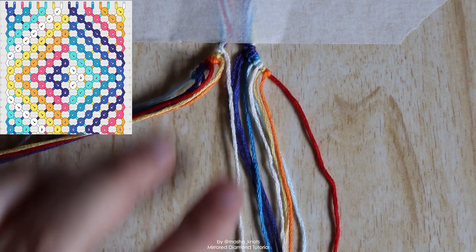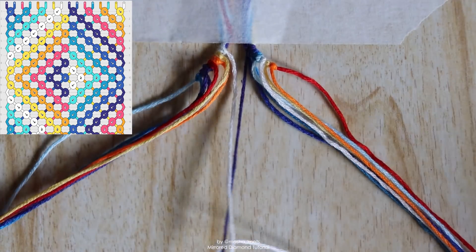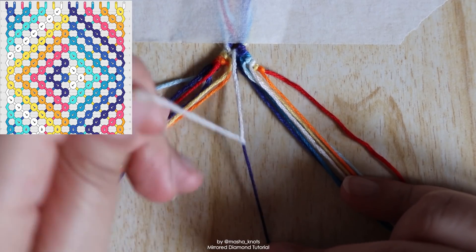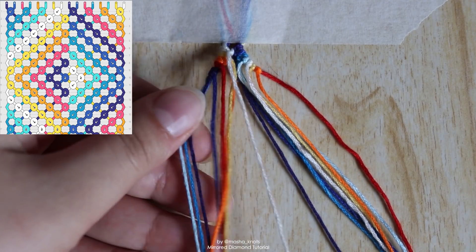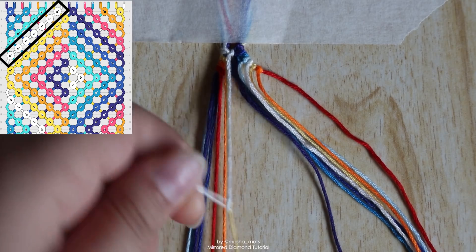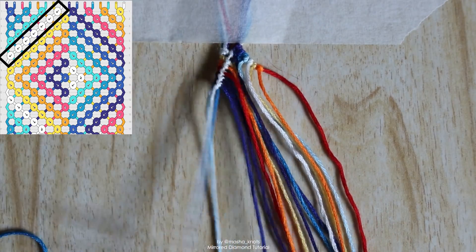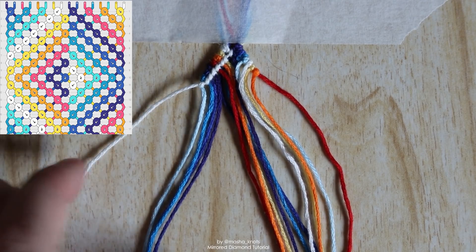We're going to grab the two inner strings — for me the white and the dark blue — and make a forward-backward knot between them, bringing the white string onto the dark blue. You'll need to be very careful at the start because you're just connecting the triangle ends and it's not very secure yet. Then, grabbing that white string we just made the forward-backward knot with, we take all of the strings to the left of it and one by one make backward knots onto each of them until we reach the end. The white string made a connection in the center and went all the way to the left — it is now our outermost string on the left side.